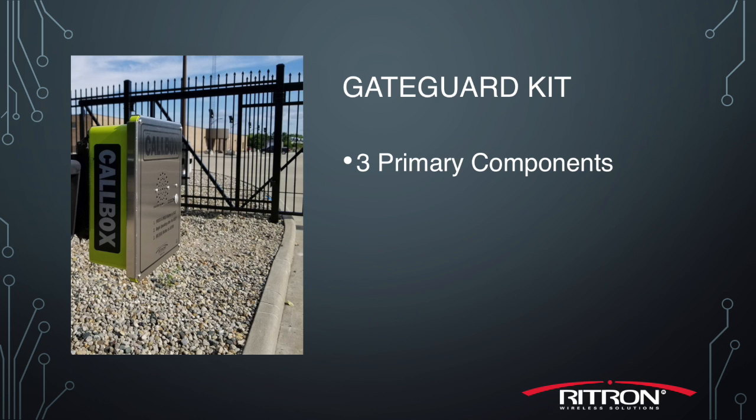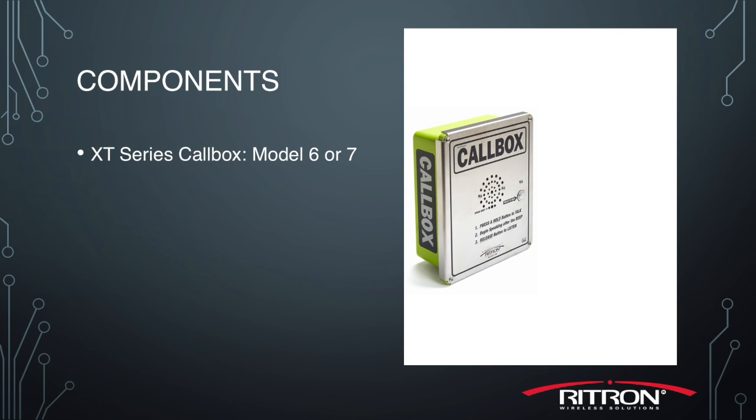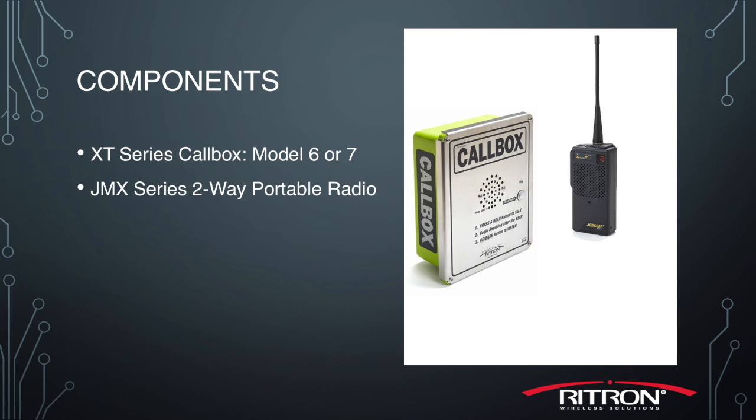The standard GateGuard kit includes three primary components: a radio call box that's typically located at gates or locked access points, and a portable handheld radio for monitoring and controlling the gate on the move.